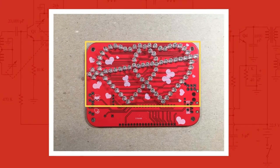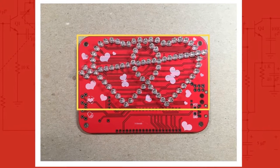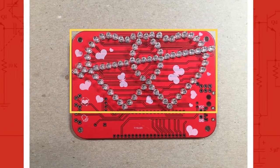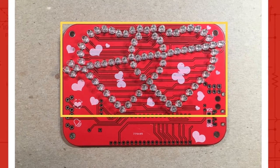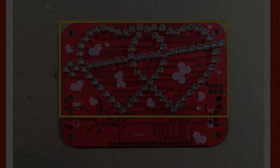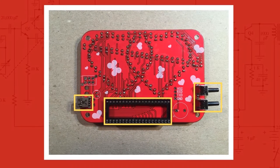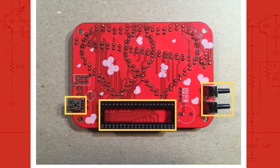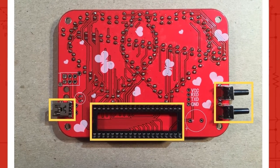Here are pictures of the build process. In this first picture, I populated the PCB with 85 LEDs — this part took the longest to finish. Make sure that they're nice and straight and that the orientation is proper. In this next picture, I populated the board with the USB power jack, the 40-pin IC socket, and two momentary switches that cycle the LED and music modes.